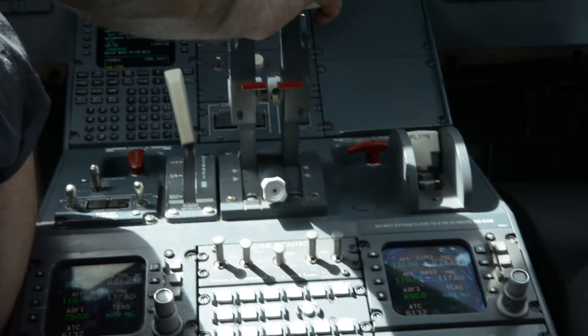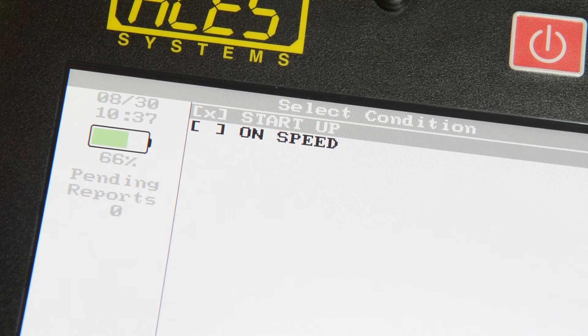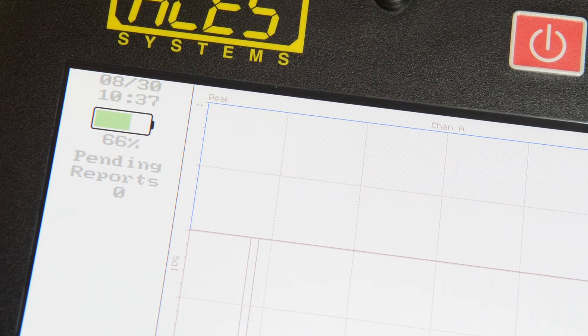When you've reached the power of the day, press OK. Store the data and move to the next condition to repeat the data collection process. Shut the engines down per manual instructions.